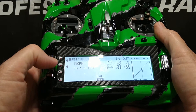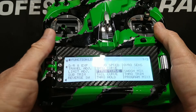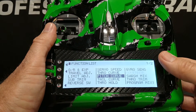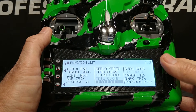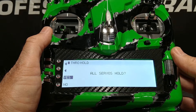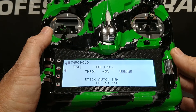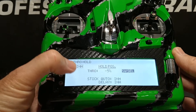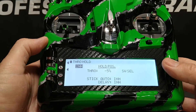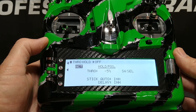We're going to press the L button to back out to the function list screen. We're now going to scroll down to the bottom center of the screen where it says throttle hold and click the roller. Once again it asks if we want all servos to hold — we click the roller for yes. Now we're in the throttle hold screen. On the upper left you'll see the word inhibit, so we're going to scroll to that, highlight it, and click the roller. Throttle hold is now almost active.